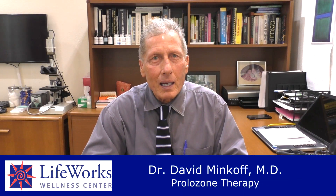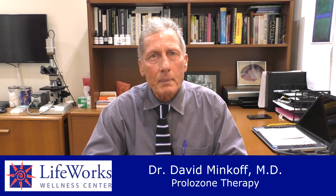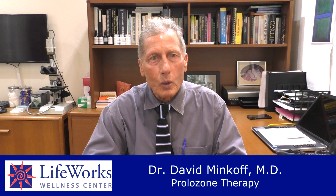Hi, Dr. Minkoff here. I want to talk about probably my favorite therapy in the world and it's called Prolozone.